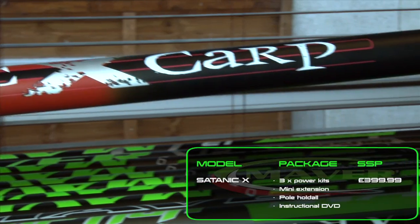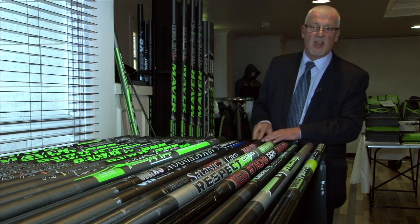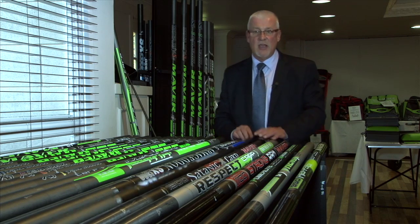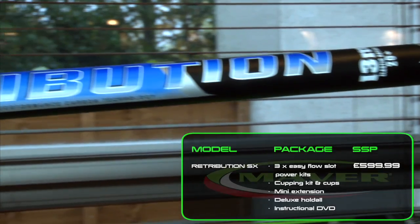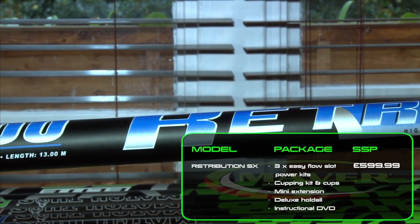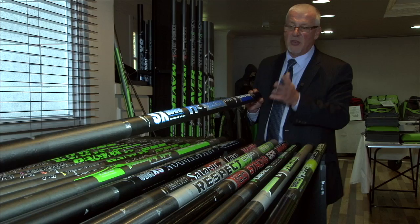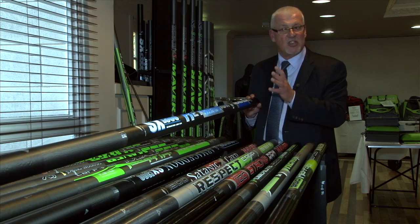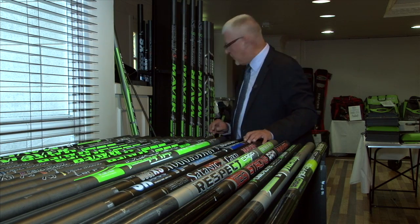The Satanic Carp is supplied with a comprehensive kit package. All of these poles have extensions available if you want to go to longer lengths. Very excited about the Retribution — something nice about this pole is the finish of the sections when shipping. Comprehensive kit package, 13 meters as standard with a 20-plus elastic rating.